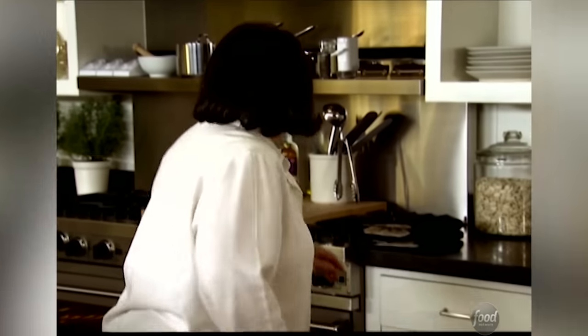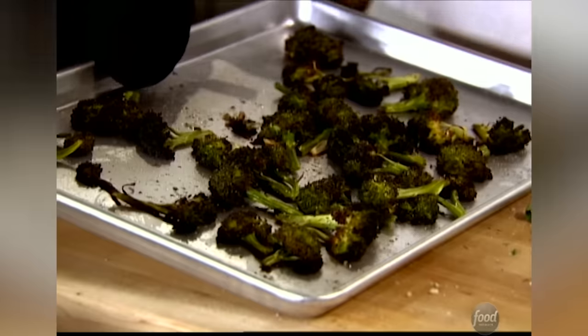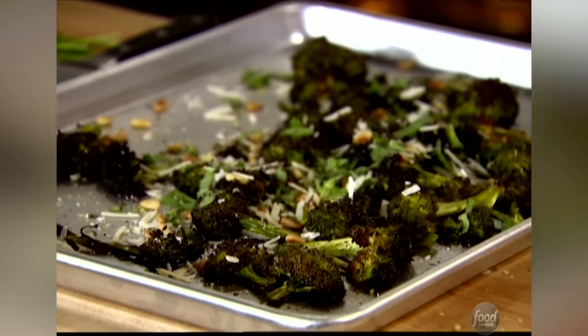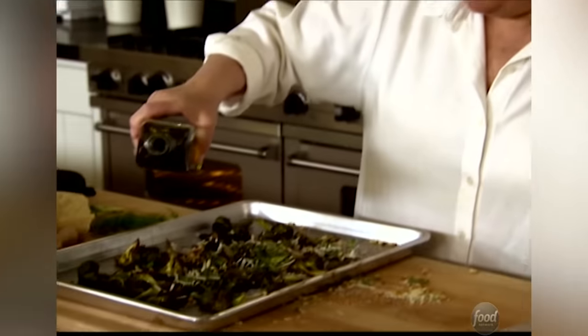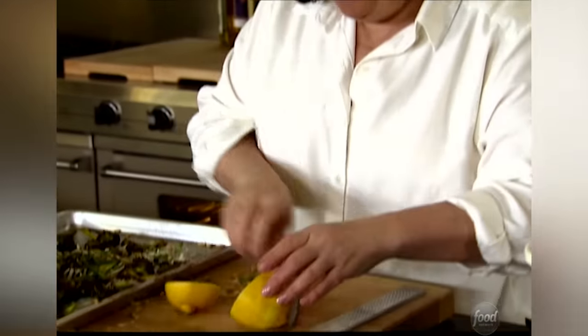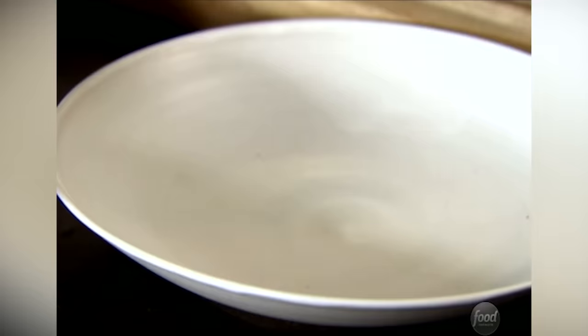Next the broccoli. That looks great — lots of toppings to give it more flavor. All the Parmesan cheese is going to melt onto it. Pignoles and lemon zest, and then a little olive oil and lemon juice, just kind of like putting a little vinaigrette on it, to give the broccoli as much flavor as possible. A little squeeze of lemon juice, and into a serving bowl.